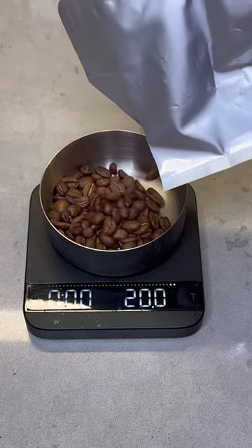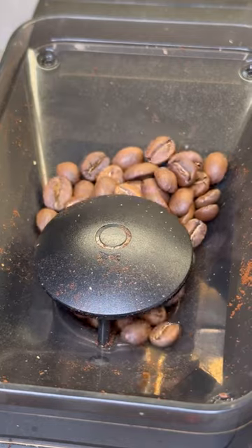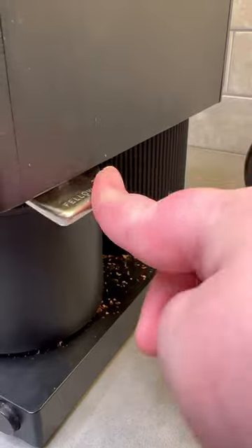I like a nice big brew so I like to weigh out 24 grams of beans, throw that into the grinder, and get that ground on a medium setting — that's a three on my Fellow Ode. I love a little knock box tap here just to knock out all the extra grounds.